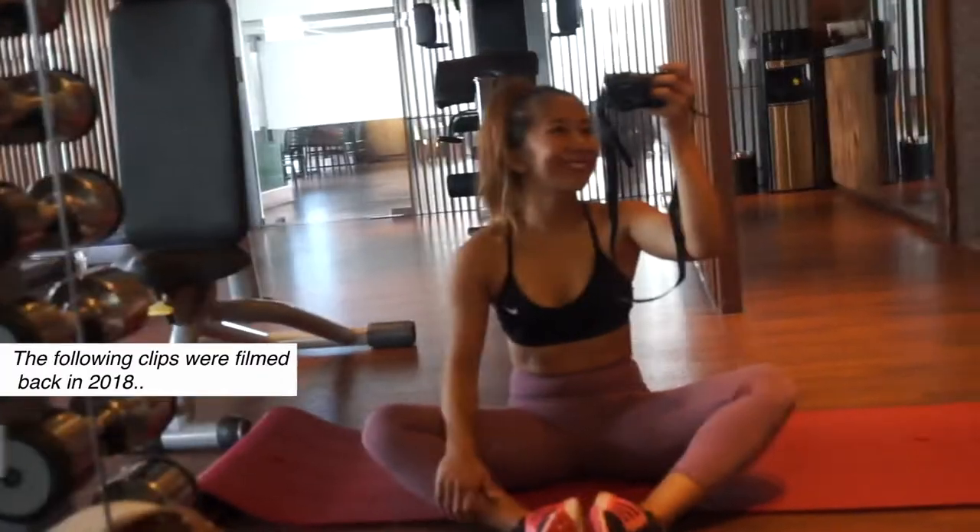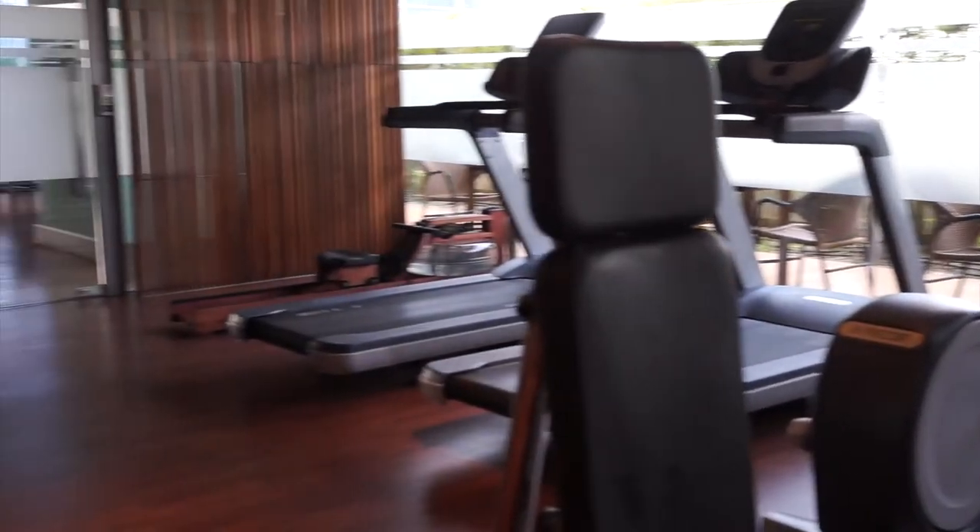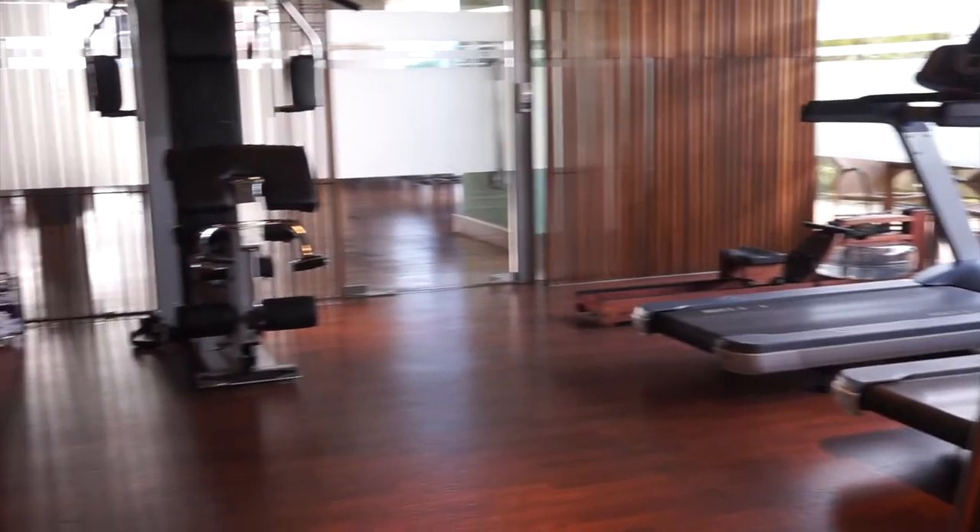Hi guys! Today I'll be sharing a 20 minute full body workout using a pair of dumbbells only. If you're staying in a condo or in a hotel and you only have access to a small gym, then this video is perfect for you.